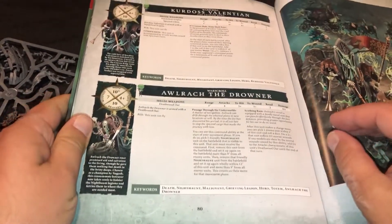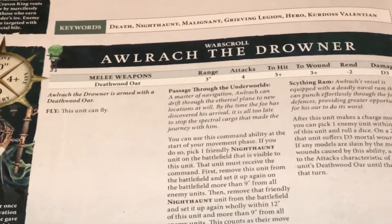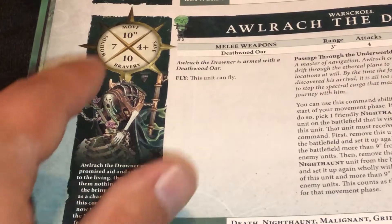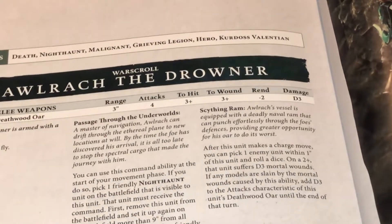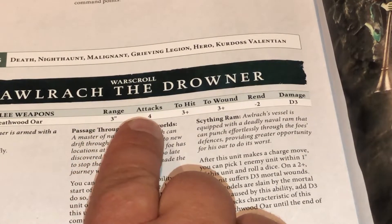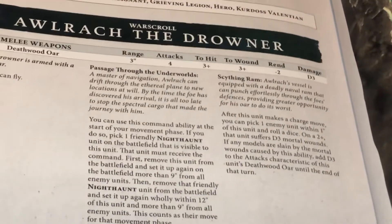I have his rules here so we can take a quick look at those. Aurok the Drowner has a very decent movement value of 10, 7 wounds, 10 bravery, and a 4+ save. He does fly. I think his weapon is very decent — it's got a 3-inch range, so he can reach guys all the way in the back. 4 attacks, 3+/3+, negative 2 rend, and D3 damage. He's actually pretty decent in a fight.